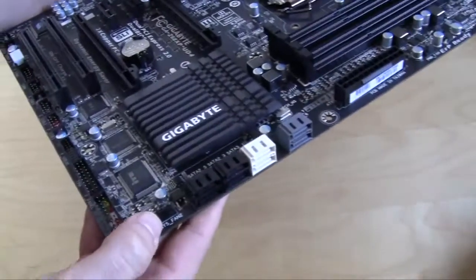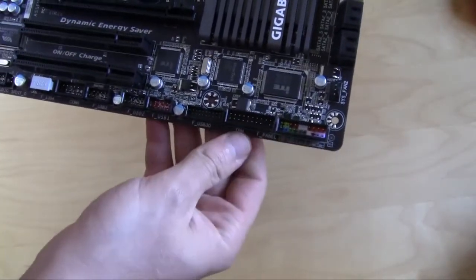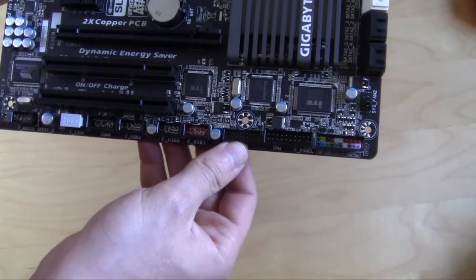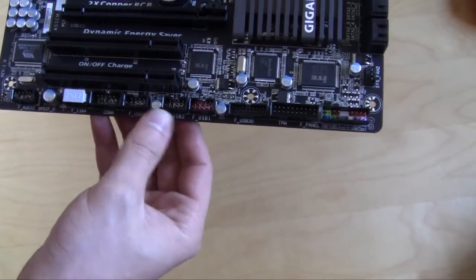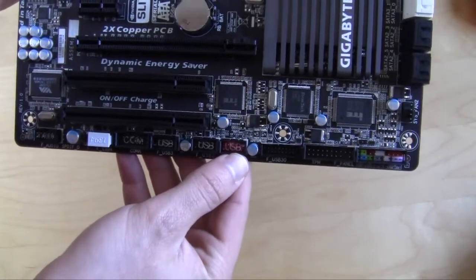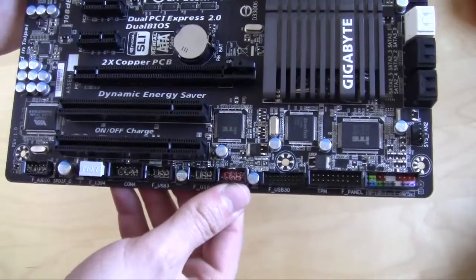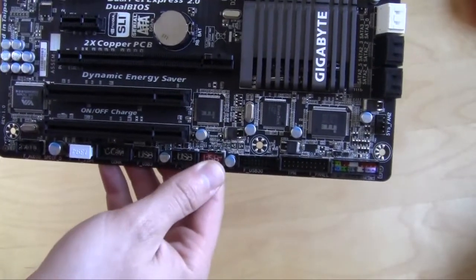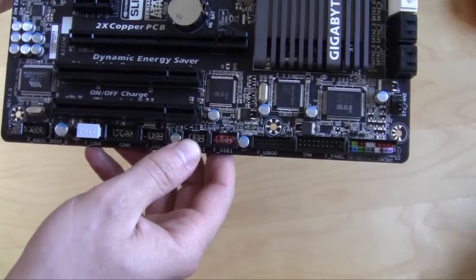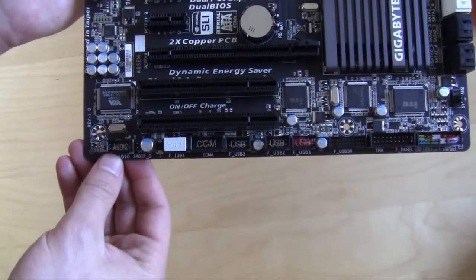Moving down, you have another 4-pin fan connector, your front panel connectors, and a TPM connector. You have a USB 3.0 header and three internal USB connectors. The red one is a power connector, which means it will power devices like an iPhone, iPad, tablet, or cell phone when the system is off, and will charge them much faster than a normal USB connection. You also have a COM connection, FireWire, and front panel audio.